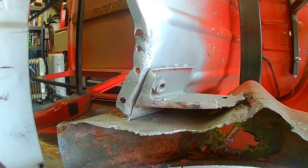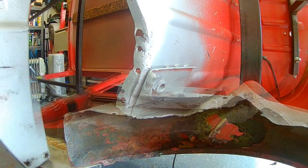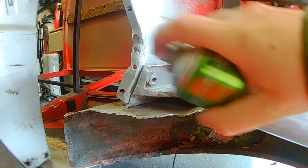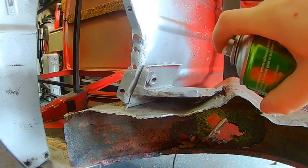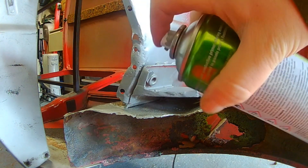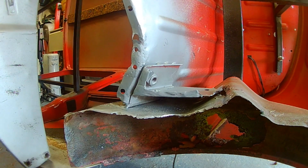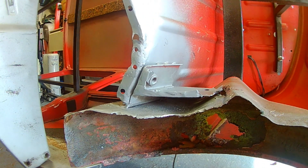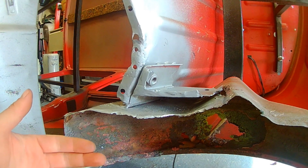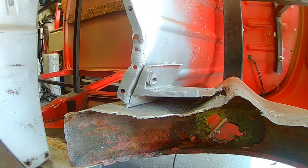A layer of zinc primer and that's this bracket good to weld onto the new panels when they come. There we go, a very quick repair. Just wanted to show that with a slight crack and a bit of thin metal, it doesn't always have to be a patch cut out and cut in. You can use the welder to fill it up. Depending on how neat you want, you could smooth it off more, go back and fill it. It's all about the time you put in and the finish you get.